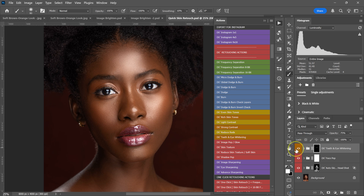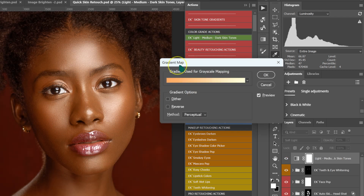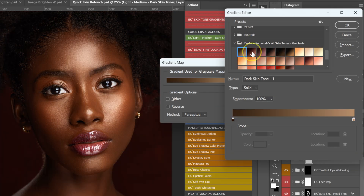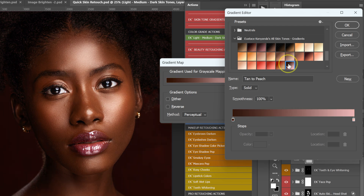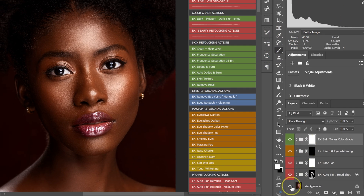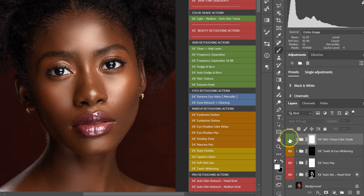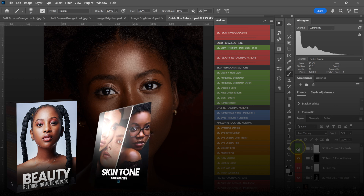Let me quickly color grade it. Go back to Actions, and under Skin Tone Gradient, select Light, Medium, Dark Skin Tones. The Gradient Map panel will open — open the Gradient Editor, expand the folder, and go through the skin tones to find one you like. Click OK. Here's the before and after. If the effect is too much, reduce the opacity to maybe 75%. I retouched this photo with my Beauty Retouching Actions pack and color graded with my Skin Tone Gradient pack — links are in the description below.